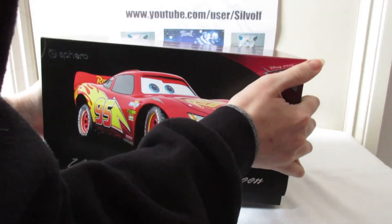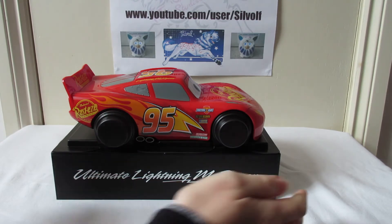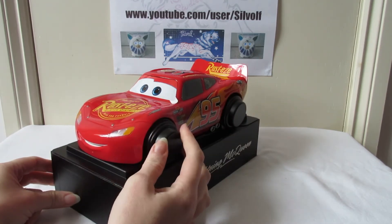I'm guessing he doesn't require batteries because BB-8 is chargeable. There he is - he is quite big. There's nothing much in that box, just padding at the top. You can see he's got wheel protectors on there to keep him safe.